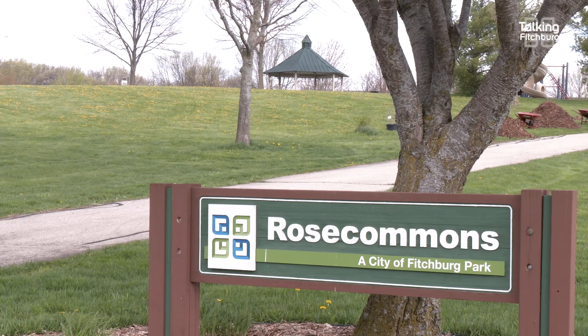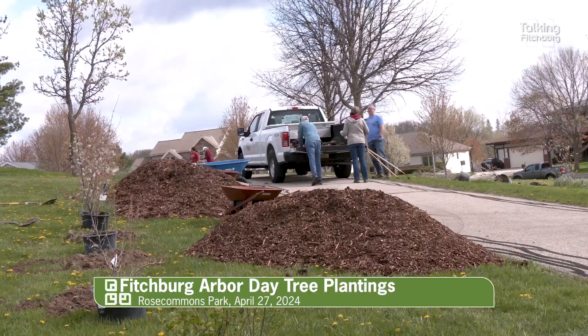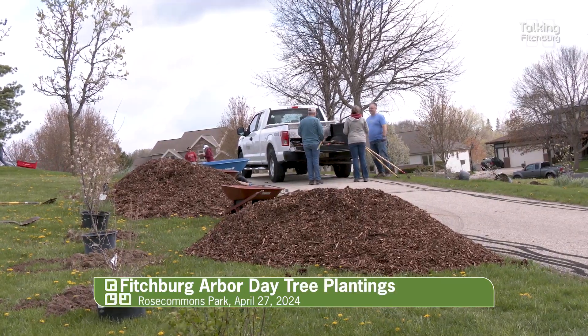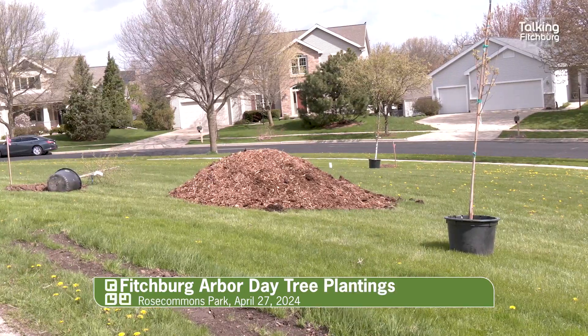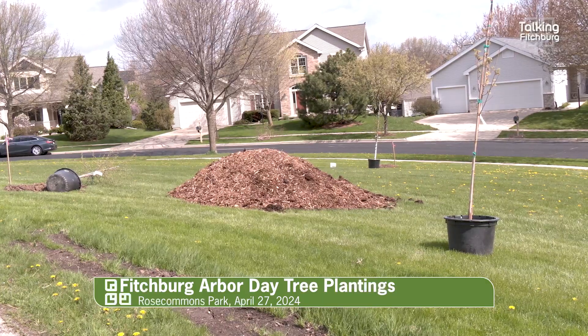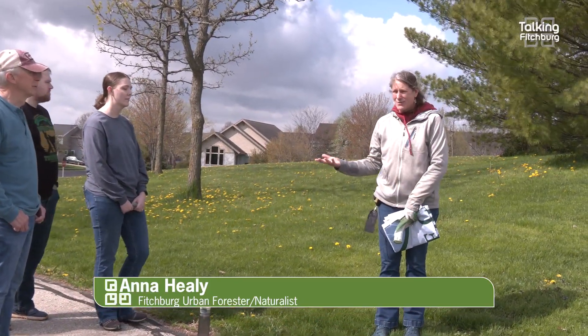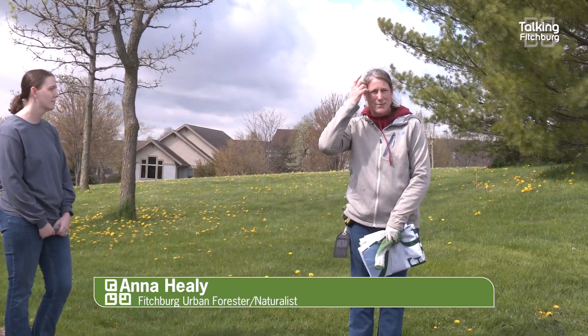I want to thank everyone for coming out to Rose Commons Park and I want to thank the Highlands of Seminole Neighborhood Association for donating all of the trees that we are going to plant here today. They wanted more trees in their park and they wanted more bird habitat, and so over the last couple of years we've been talking about how to do that.